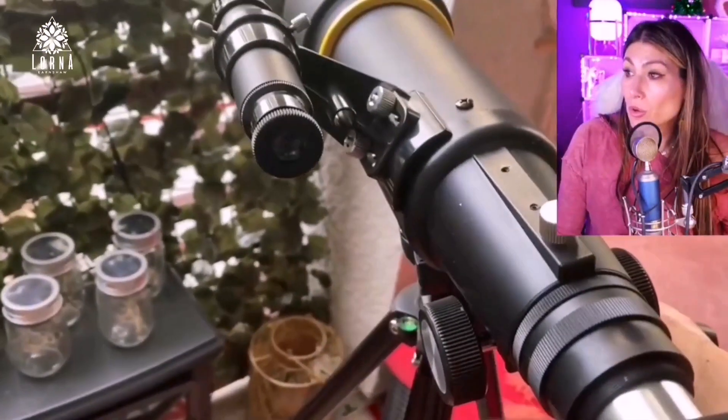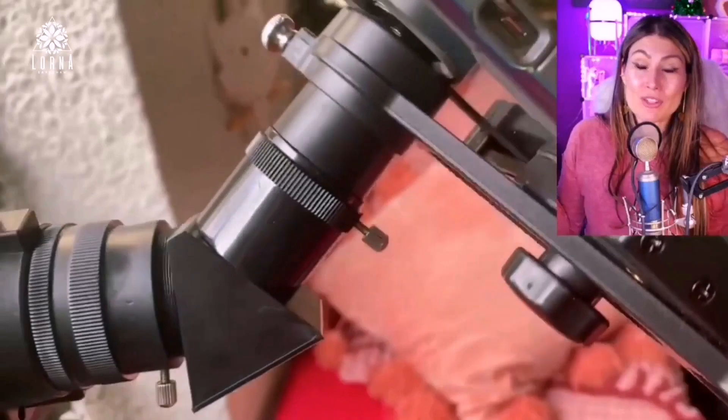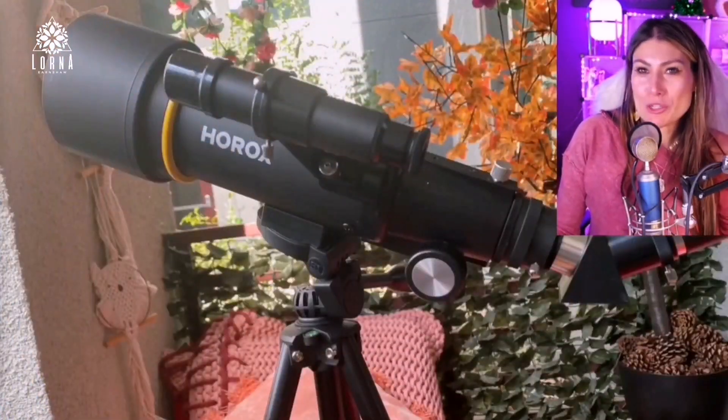It's very simple to use. It comes with a backpack so you can take it to different locations. I was even thinking of taking it to Red Rock — I live in Las Vegas — there's a nice desert with a beautiful view of the stars, so I'm thinking of checking out the stars out there as well.